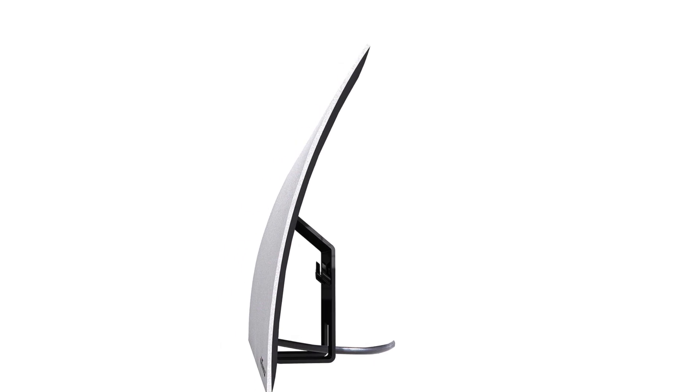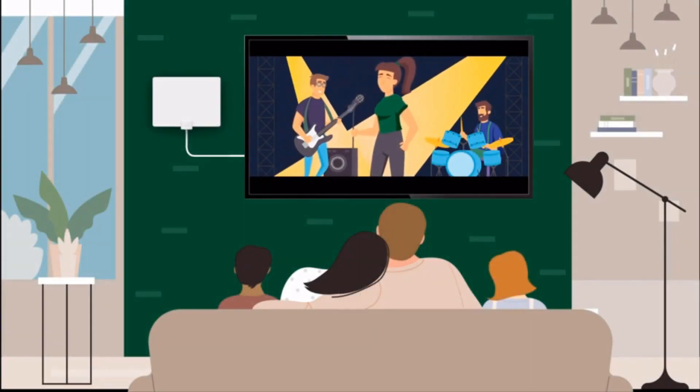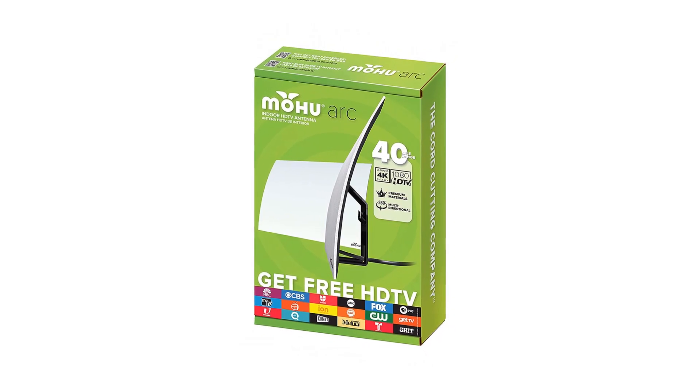You can even mount it on your wall. Setup is as easy as plugging it in and turning on your TV and scanning for channels. This open box Arc antenna shows minimal wear and comes with an included 10-foot detachable high-performance coaxial cable to allow you the greatest flexibility in placing your Arc.